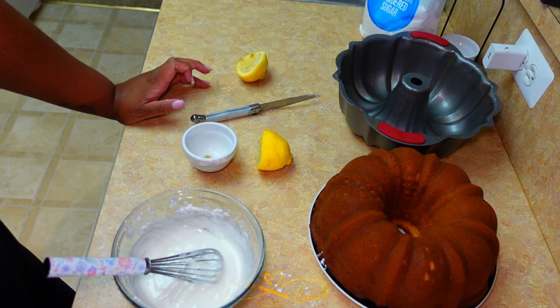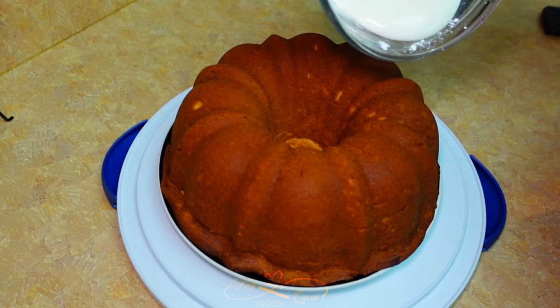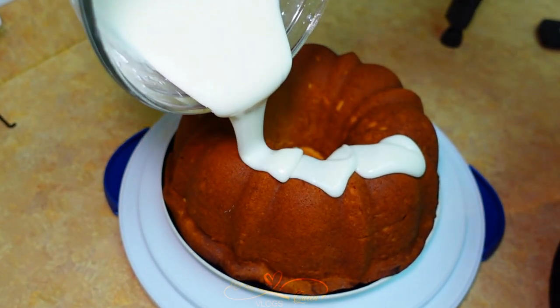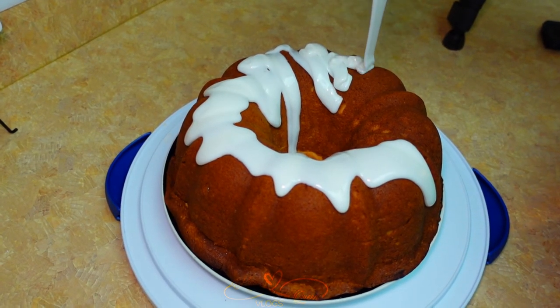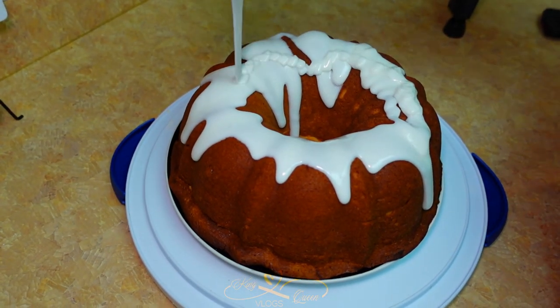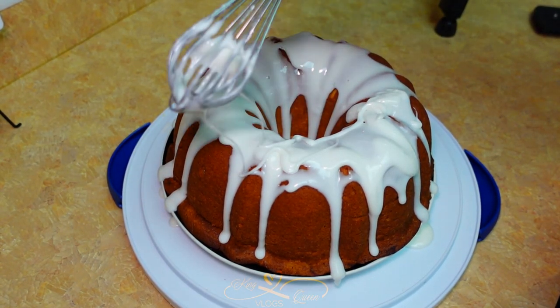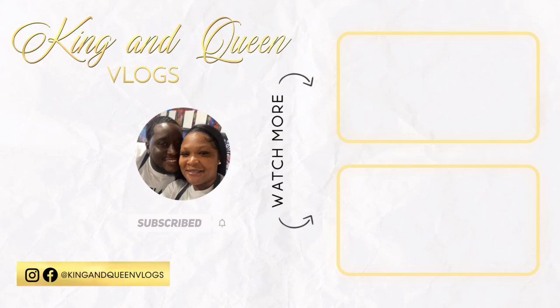Thank you guys for watching. The next clip you'll see is me pouring the glaze over the cake. I'll see you next time.